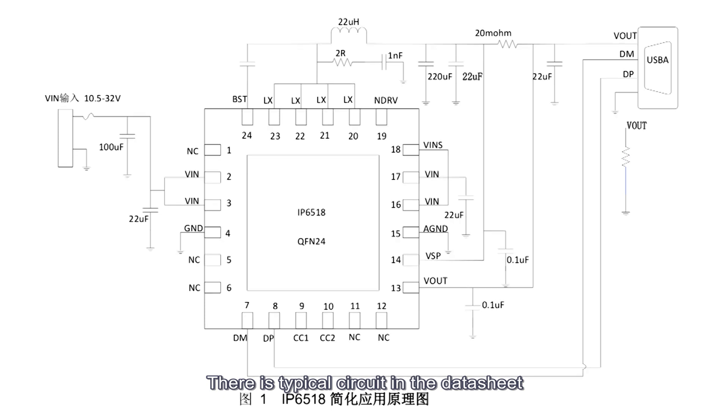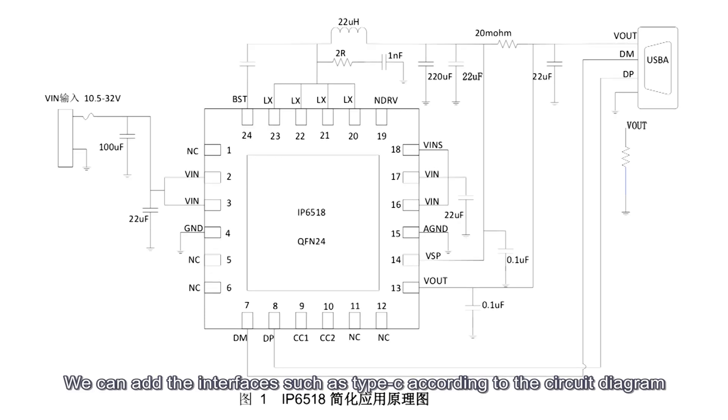There's a typical circuit in the datasheet. We can add interfaces such as Type-C according to the circuit diagram.